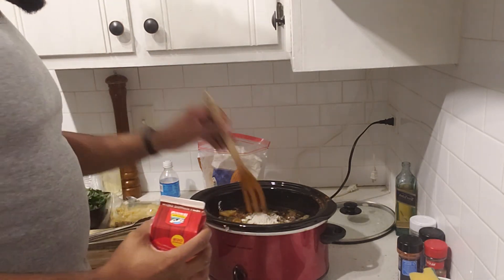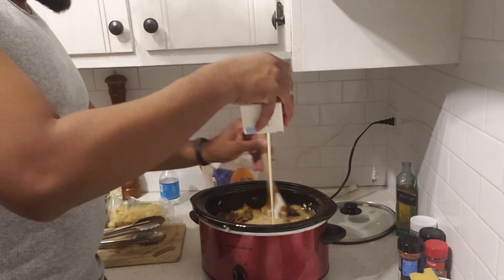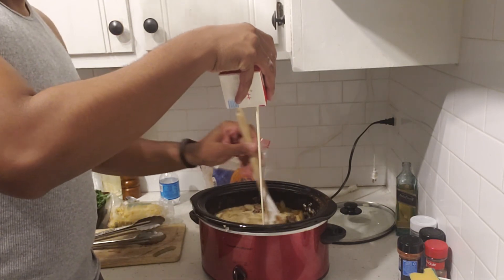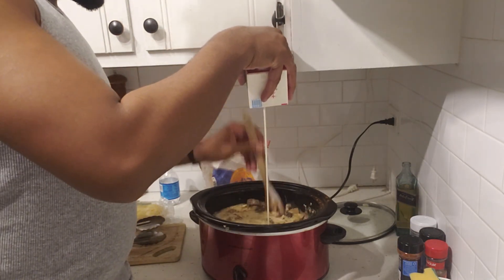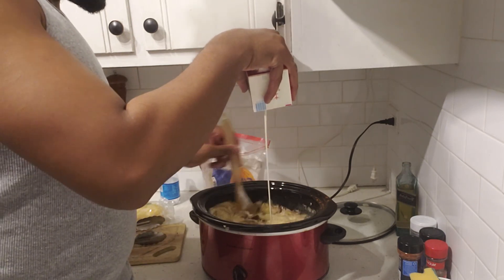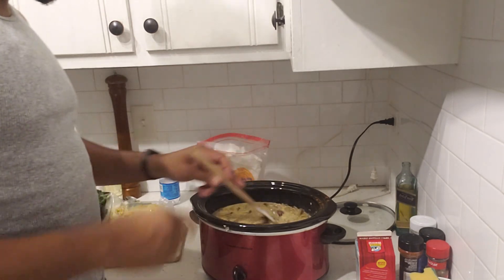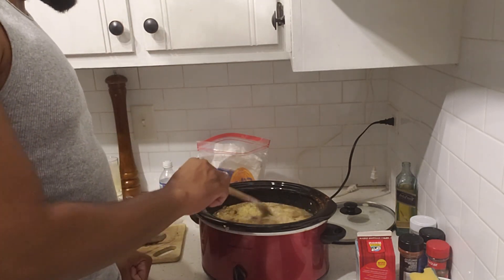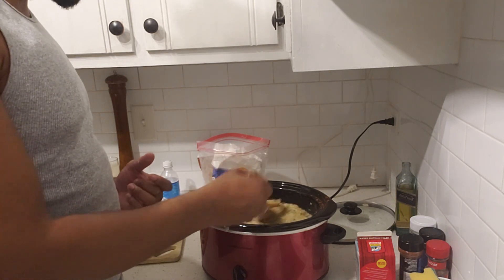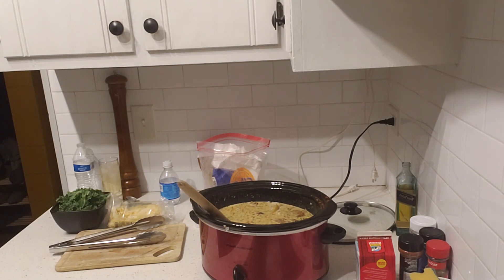We'll just stir the flour around so we don't get any chunks in it. It's supposed to be like a light cream kind of soup, so as long as it gets that color, we got it. That looks like a nice consistency. What I'm noticing is I got a lot of small little particles in there — that's from the char of the sausage. But regardless, it still looks good.